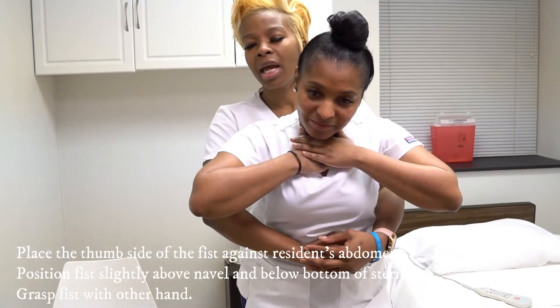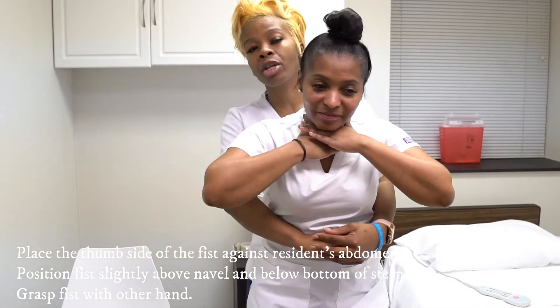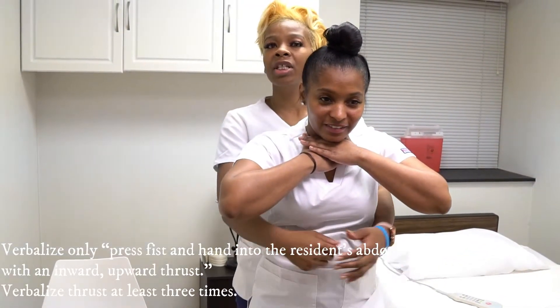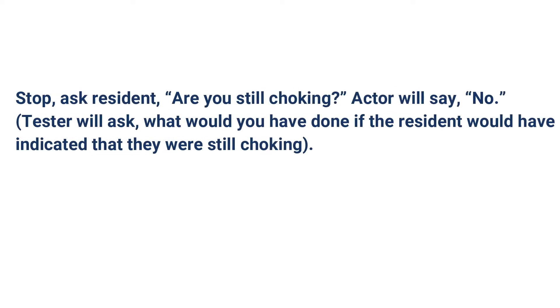One, two, three. At this point, we're going to ask her, are you still choking? If she says no, we will stop. If she keeps choking, we will continue with the abdominal thrusts until she loses consciousness.